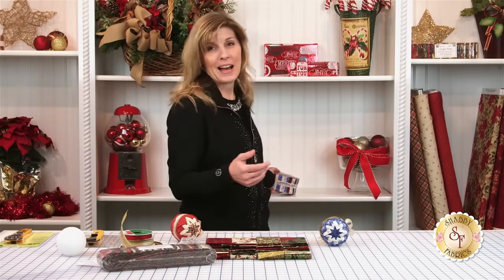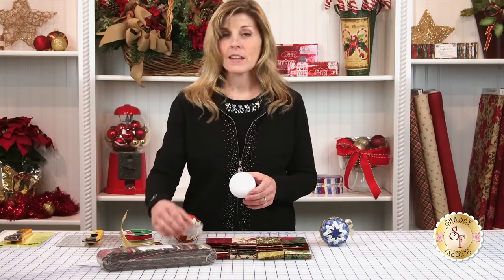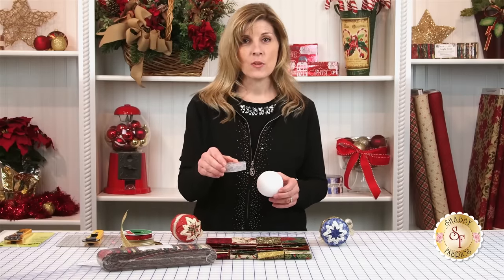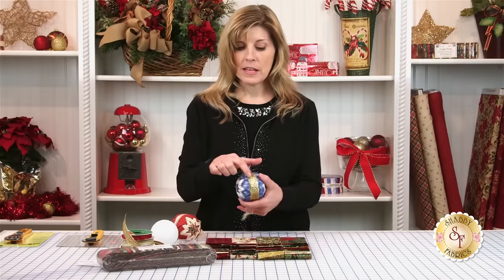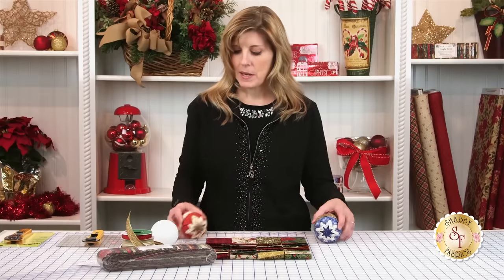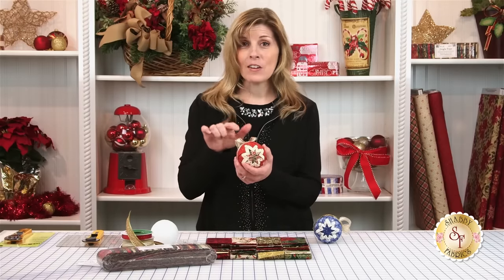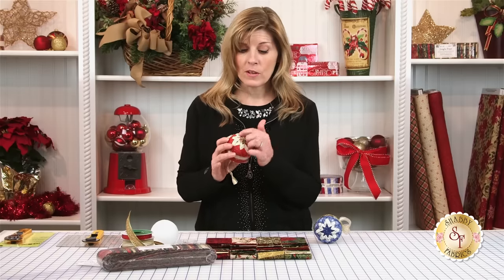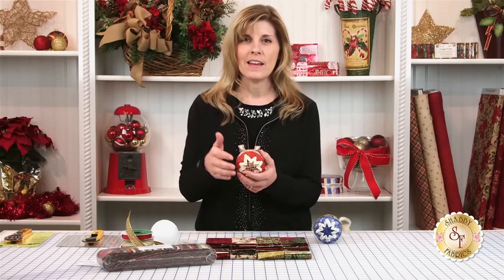So what are the supplies? Of course, you need fabric, and then you will need a three-inch styrofoam ball. You will need lots of straight pins — each ornament takes 200 straight pins. And then you will need some ribbon that goes in the middle, covering up a lot of those pins. You can have a variety of ribbons. You can get as elaborate as you want with loops and beads and buttons. Today we'll be really focusing on the technique of how you get the patchwork look, and you can embellish to your heart's content afterward.